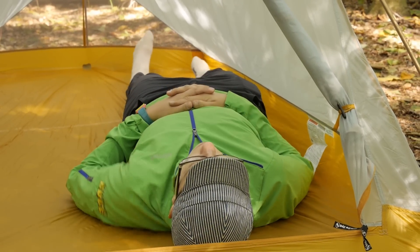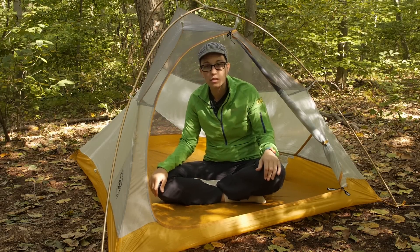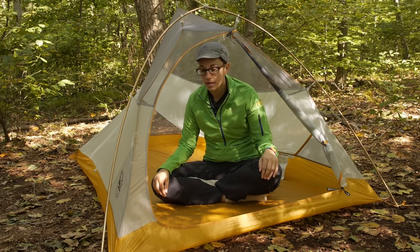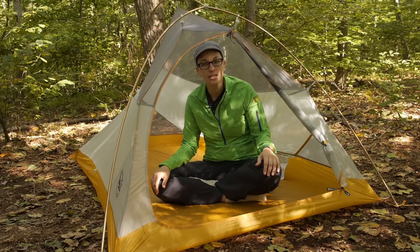Sitting up, there is some headroom, but the tent does taper in a little bit towards the feet as well. It is certainly meant for two backpackers that have small, compact backpacking equipment. If you are one person and just want a little bit of sprawling room, this tent would still be great as a one-person tent.